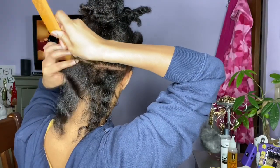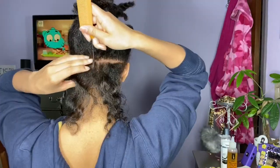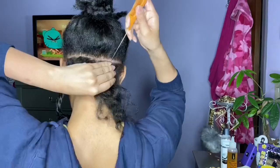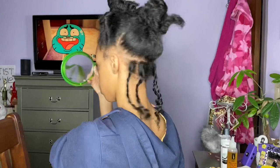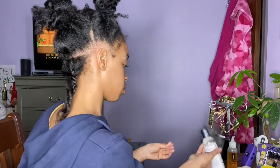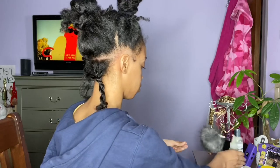Now that the part is straight, you're gonna take your rat tail comb and part off all the sections for your braids. For my first piece, I'm just gonna take my spray bottle and dampen the section, then moisturize it with some leave-in conditioner and some oil. Next, you're gonna take some braiding butter and apply it to the section as well, and start braiding.